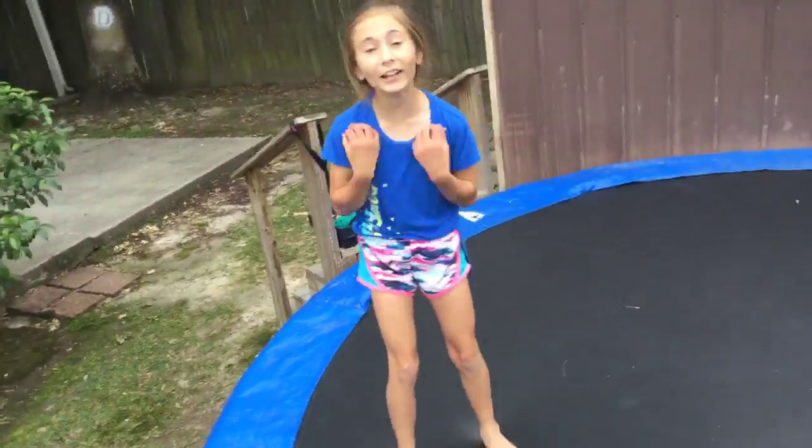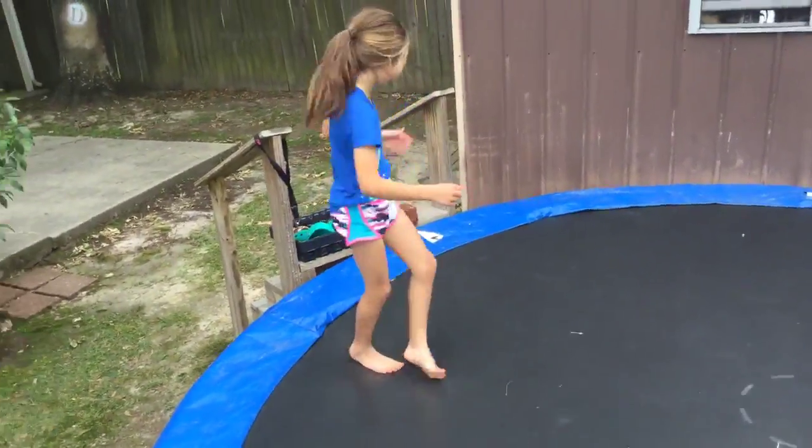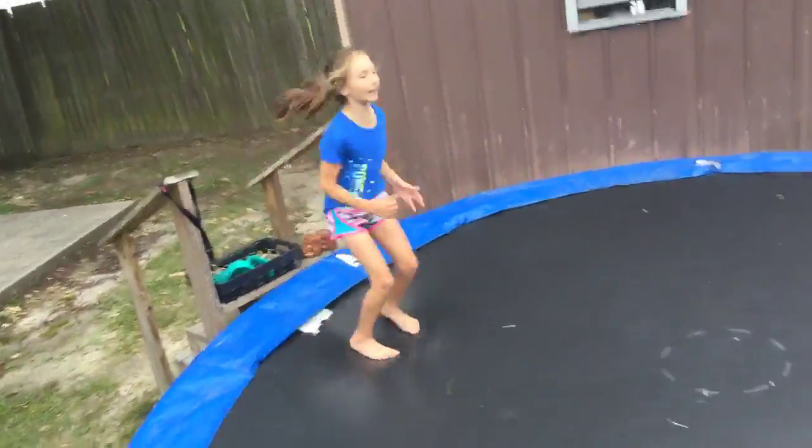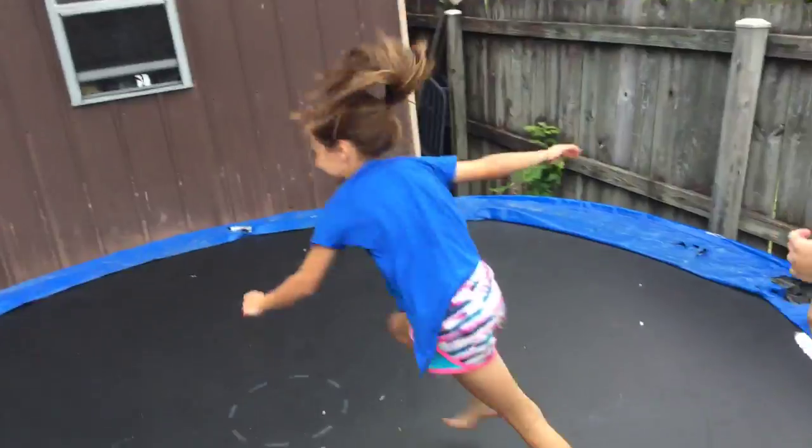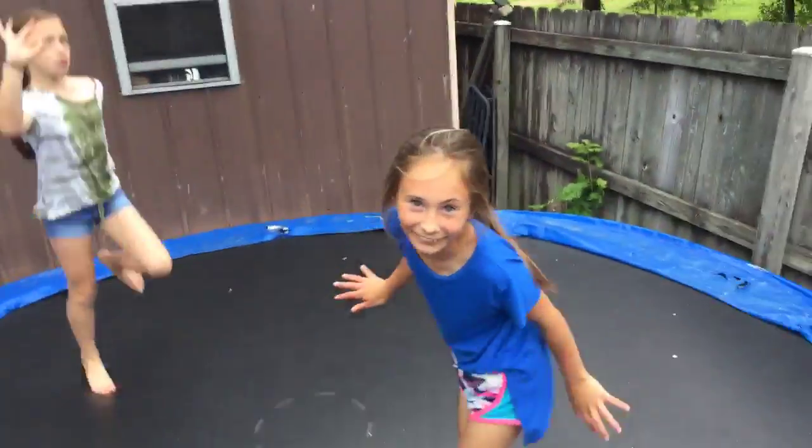Now it's Bean's turn again. So I can almost do an aerial and I'm going to show you. She can pretty much do an aerial. I did it, I did it! Berkley's side — I can't really land it. Berkley from Berkley Vlogs now.